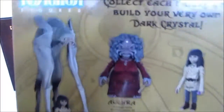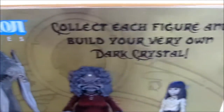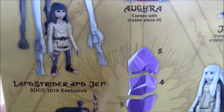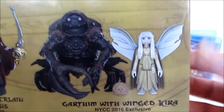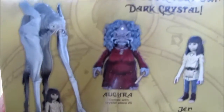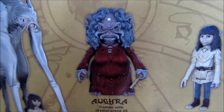Here's the back — sorry for the glare. Reaction figures. We have all the different characters. This is meant to be a San Diego Comic Con exclusive — the Landstrider and Jen set — which is now available at Toys R Us. Similarly there will be a New York City Comic Con set with Gartham, the winged Kira, and the closed-mouth Fizzgig. I'm assuming that will be available at Toys R Us after the convention — you get first dibs at the convention, then a month or so later it's available at Toys R Us.